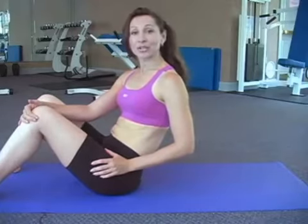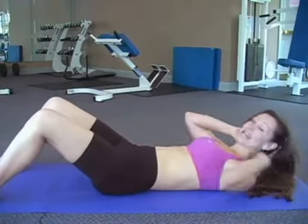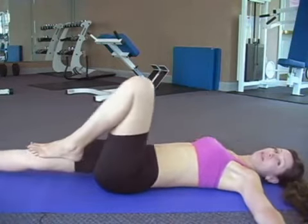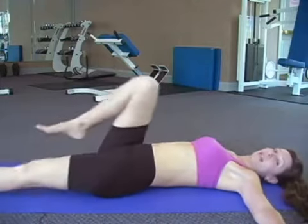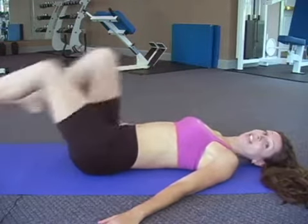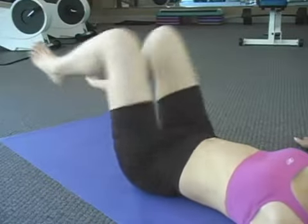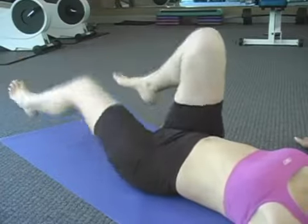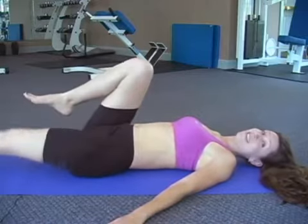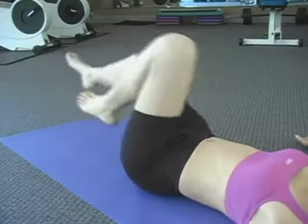For our second ab exercise we're going to do bicycles. They target your lower abs. You want to make sure when you're down on the mat that you keep your head and neck on the floor the whole entire time. You can either put your hands on the side or out here if you like. You're just going to kick leg to leg like you're riding a bike. We're going to count to 12. 1, 2, 3, 4, 5, 6, 7, 8, 9, 10, 11, and 12.